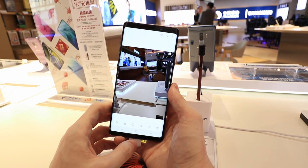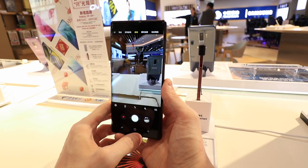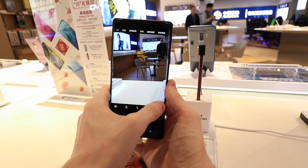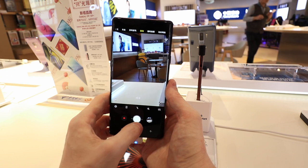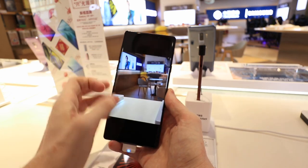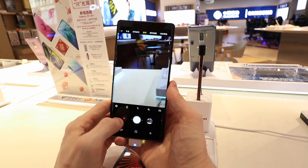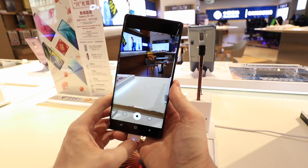The dynamic range — the difference between highlights and shadows in an image — always seems to be exposed really well on Samsung phones. You get optical image stabilization on both back cameras, which is super important for video and low-light photos. The Note 9 has some of the best cameras in any smartphone. Because of that Snapdragon 845, you also get really quick slow-mo — 960 frames a second at 720p. I prefer maybe 120 frames per second at 1080p for better-looking video, but it's there if you need it.